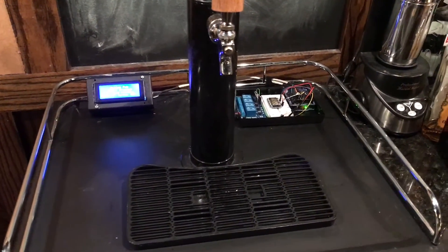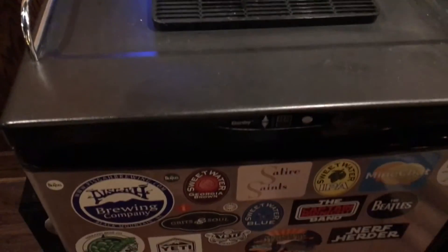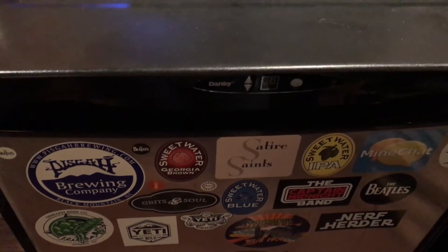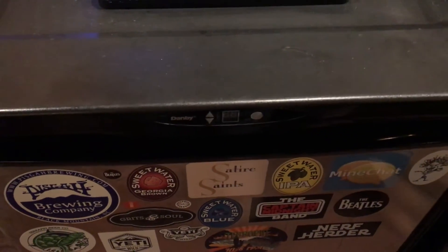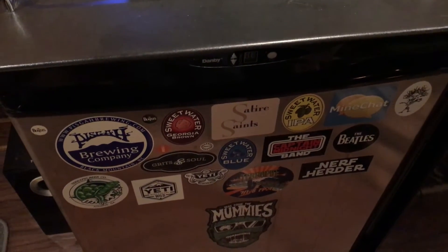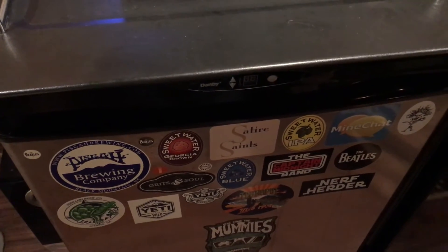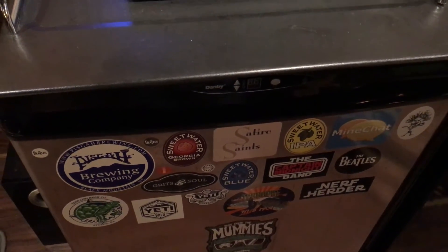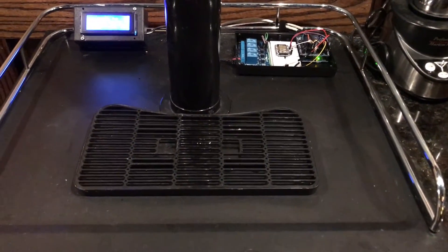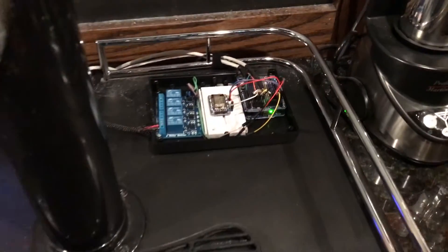This is my Arduino smart keg project. One day my Danby kegerator control board went out on me, and I looked up different replacements for it. They were all out of stock, and even if they were in stock, they were so expensive it was just ridiculous. So I decided to do a new project with Arduino and just make my own controller.